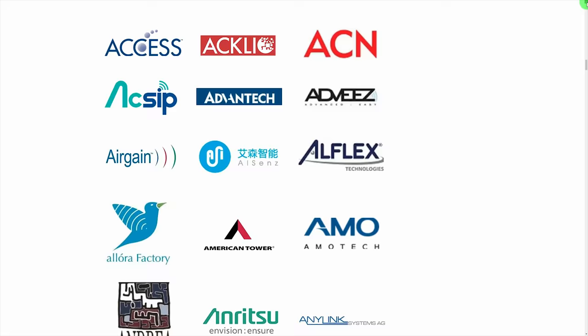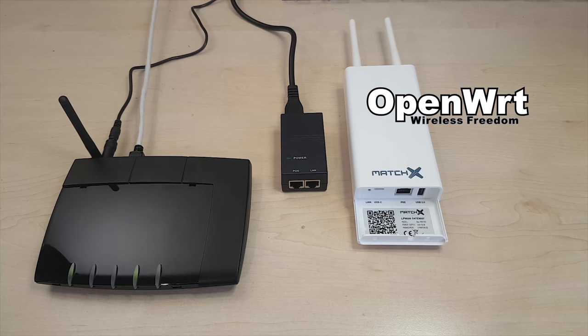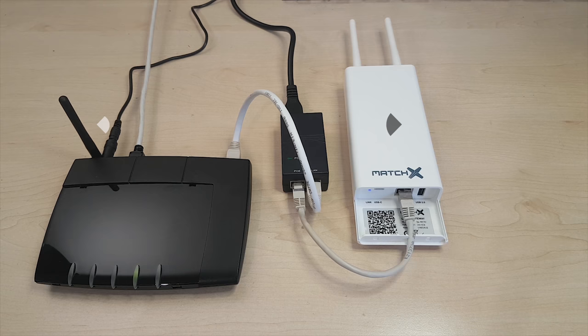Even the guy with a Swiss accent seems to like it — he has made some detailed videos on how it works and how to set it up manually. This Magic system doesn't need setup, but it has a bit of DIY potential anyway: open WRT in the gateway, need I say more. But before looking at that aspect, I want to show you the plug-and-play experience that's pre-programmed into the system.